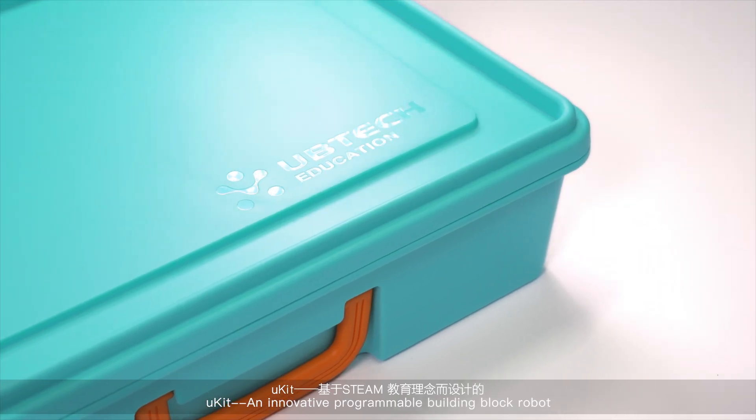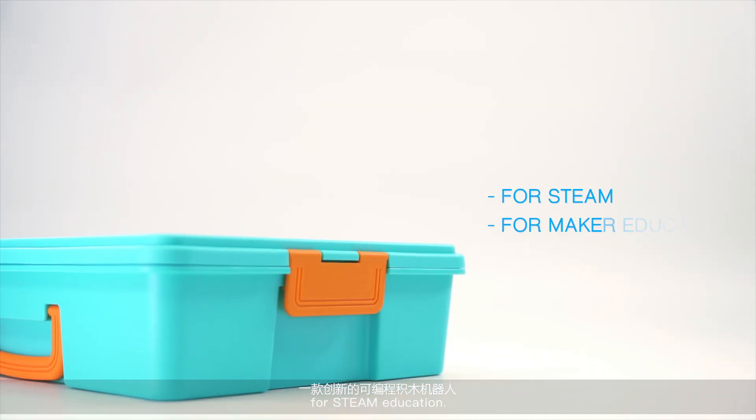U-Kit, an innovative programmable building block robot for STEAM education.